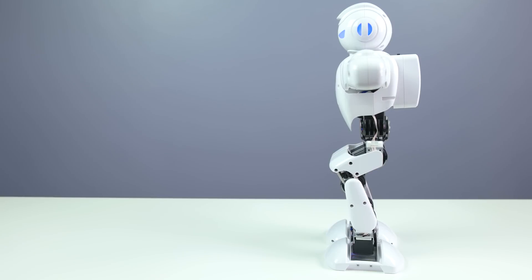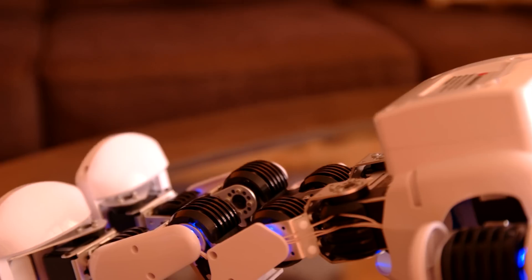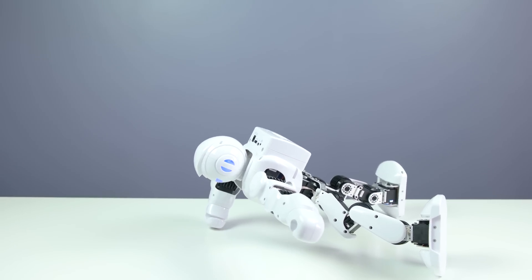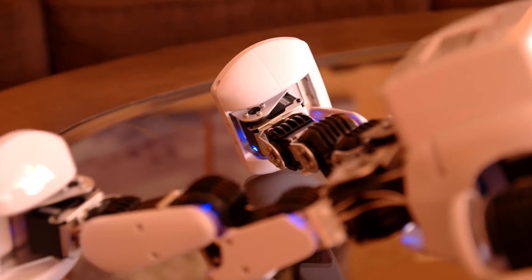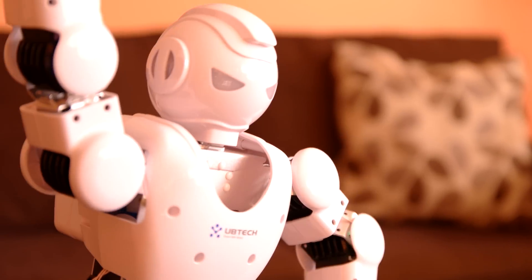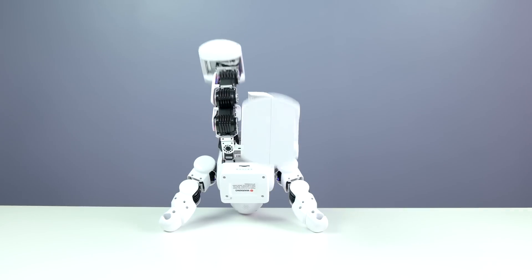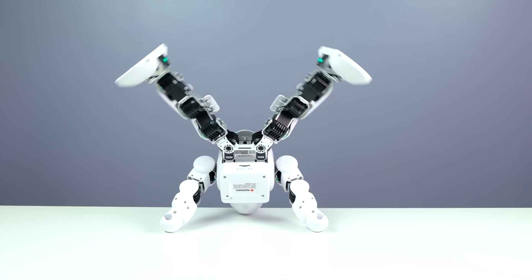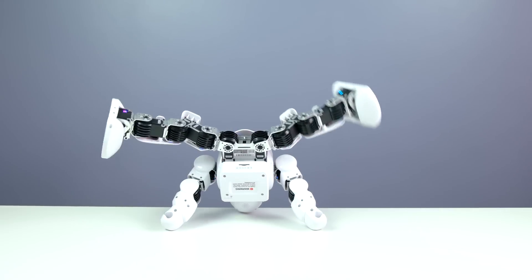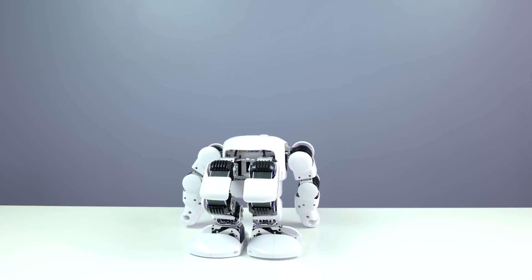Whenever you feel like your Alpha 1S needs some exercise, you can go ahead and do this - and it will start doing some nice push-ups. And look at that - one hand! Then it gets back up again, which is very cool, and then it goes back and forth.